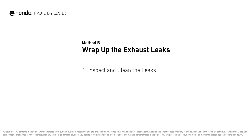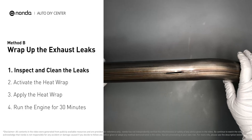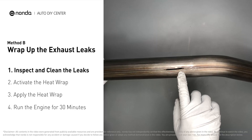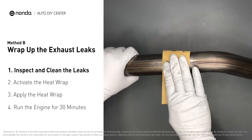Method B: wrap up the exhaust leaks. Exhaust pipes are made out of rolled steel and there is a welded seam on them. The seam will often rot and create a leak. First, get sandpaper and a wet wipe to clean the leaking area for better application.